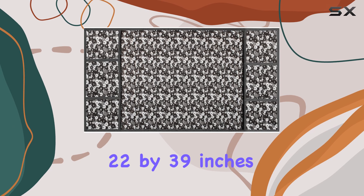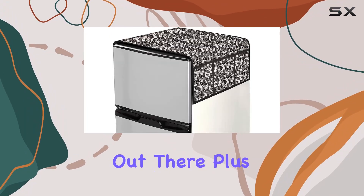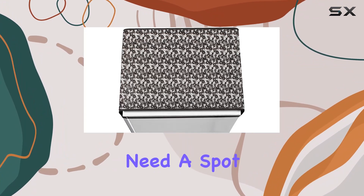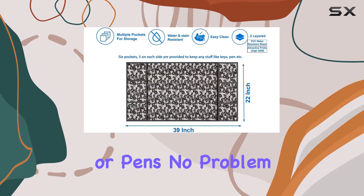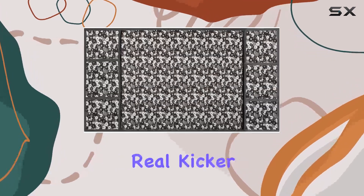Now onto the dimensions. At 22 by 39 inches, it's suitable for almost all refrigerators out there. Plus, those six pockets are a game changer — need a spot for your keys or pens? No problem. And here's the real kicker: it's waterproof.